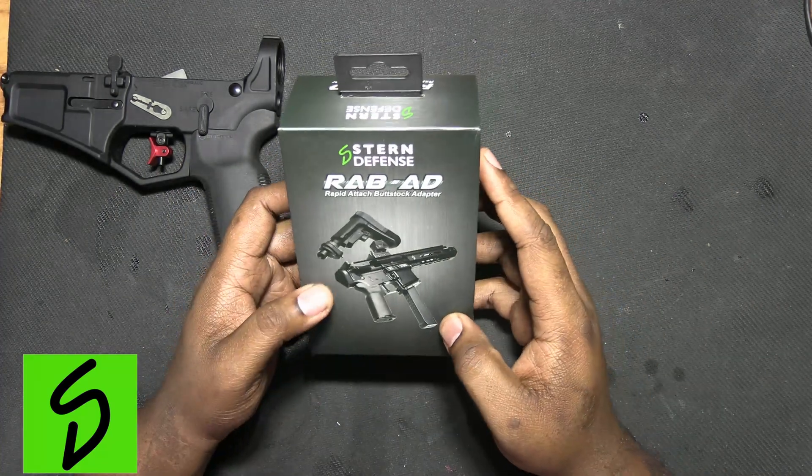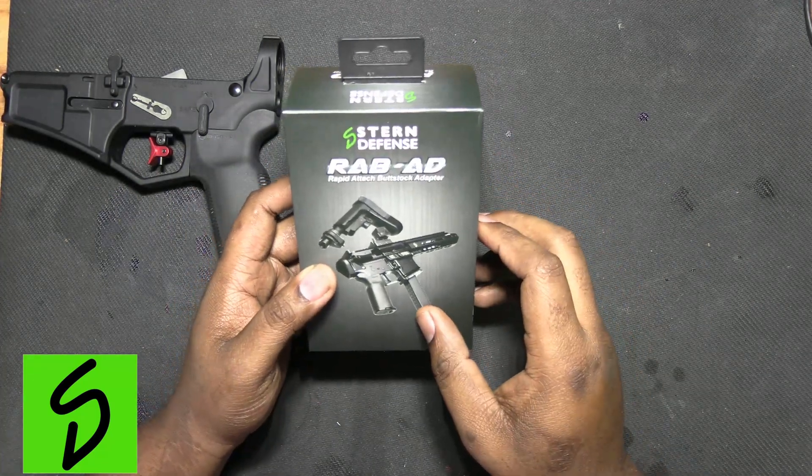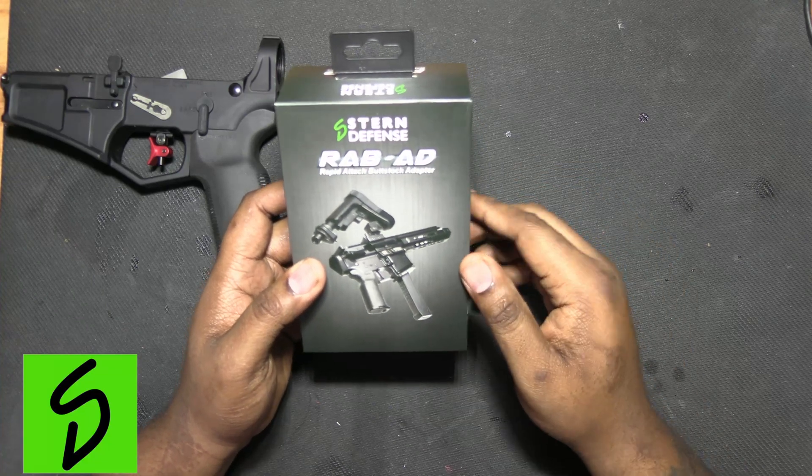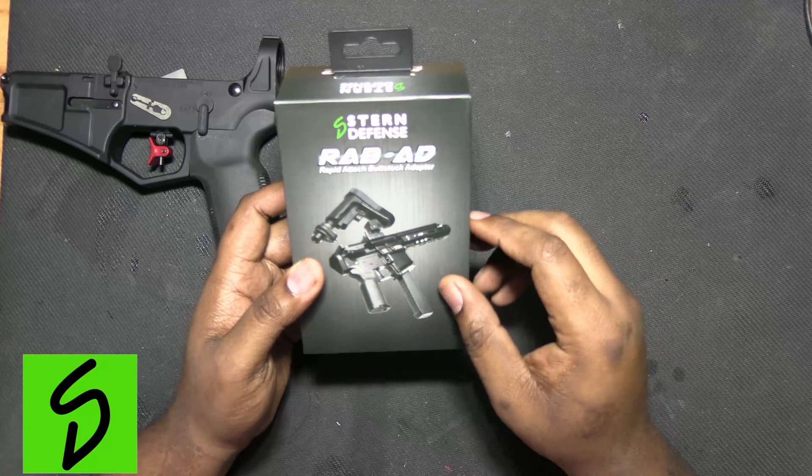Welcome back to the channel guys. Today we are going to look at the product from Stern Defense, the RABAD, which stands for Rapid Attachment Butt Stock Adapter.